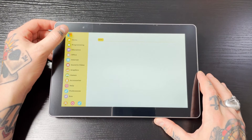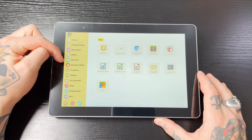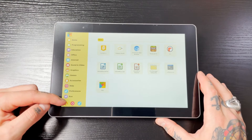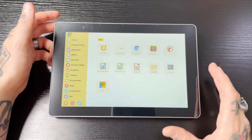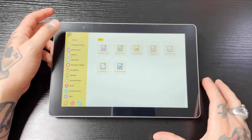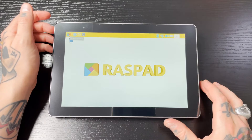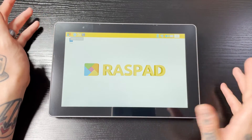The menu on the left-hand side is pretty much exactly the same — we have home, programming, education, office, internet, sound and video, graphics, games, accessories, help, preferences, and run. At the bottom we have our power button to shut down or reboot, plus some settings. We even have LibreOffice and all the other LibreOffice software. Up here on the desktop we have our browser, files, and terminal. Same sort of deal over here for Bluetooth, Wi-Fi, sound, and time.